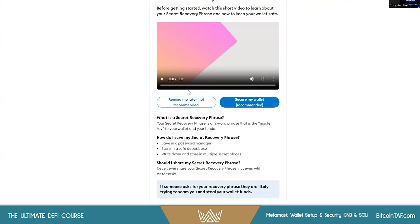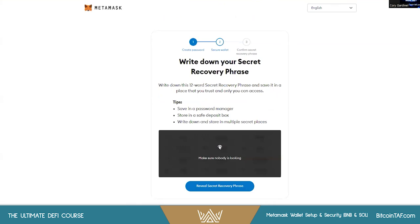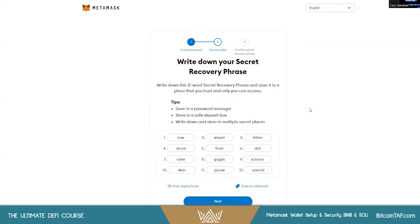It's going to give you your seed phrase — your recovery phrase. Obviously I don't want to share this, so I'll delete this wallet afterwards. You can save it in a password manager, a safe deposit box, or write it down and store in multiple secret places. Do not lose your seed phrase — that is the number one way people lose access to their crypto. Quickly write it down, and it's going to give you a little test afterwards.